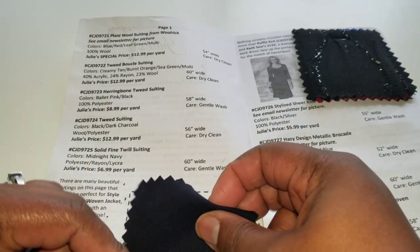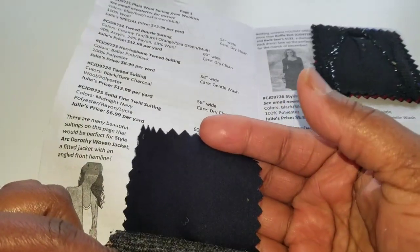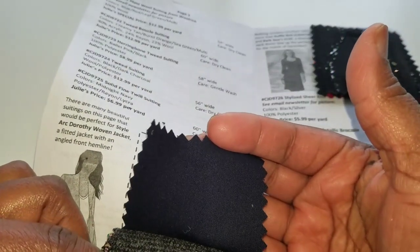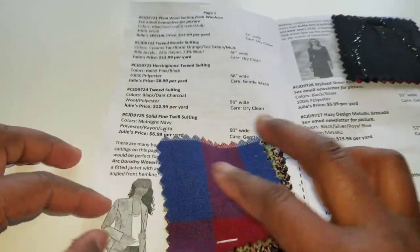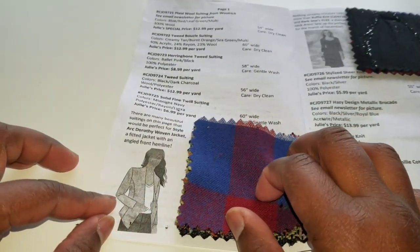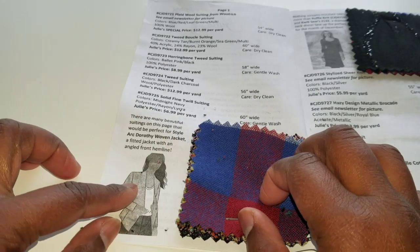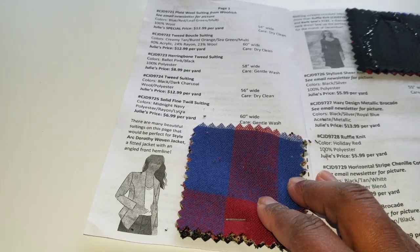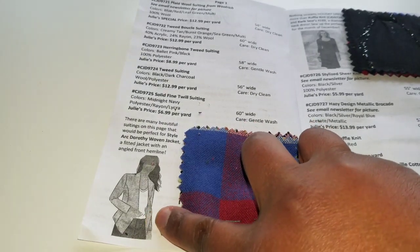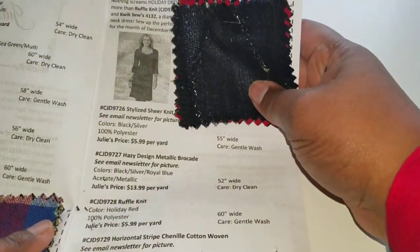Another good jacket option. Then there's this solid fine twill suiting in midnight navy — that is really nice. The pattern they've chosen is the Ark Dorothy woven jacket by Style Art, which I hadn't heard of, but it's a cute jacket — looks like it's just a single button.